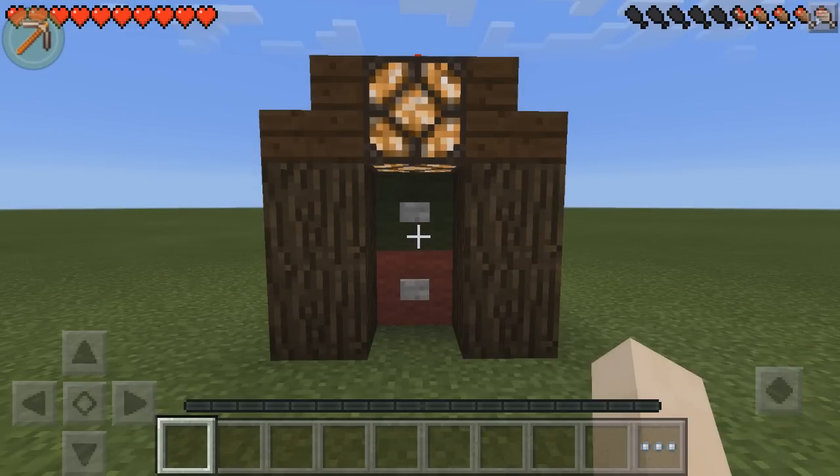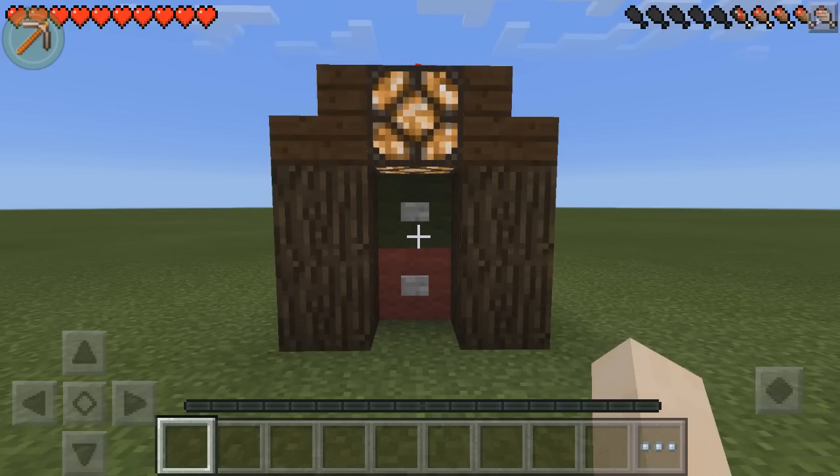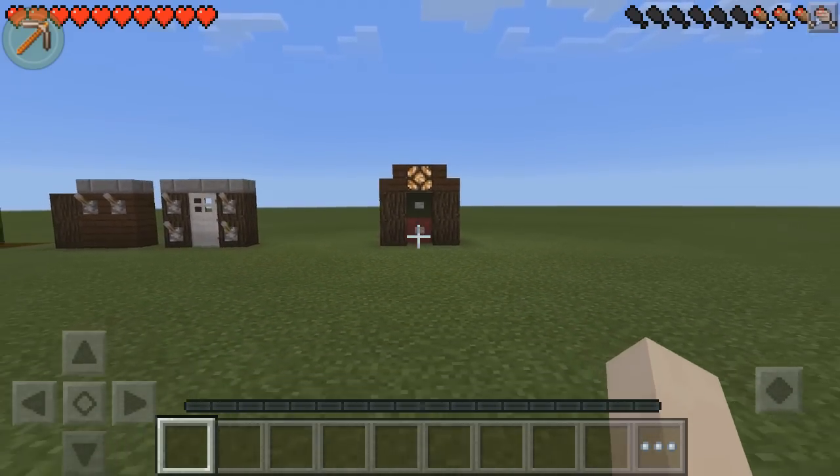So that's the end of this redstone tutorial today. If you guys enjoyed, make sure you hit that like button. Hopefully before the next tutorial I'll have a new controller, because my current one connects for a little bit and then disconnects — it's just really unreliable. If you have any ideas for redstone tutorials, let me know in the comments. And subscribe if you want to keep up to date with my new Pocket Edition tutorials. Bye guys.